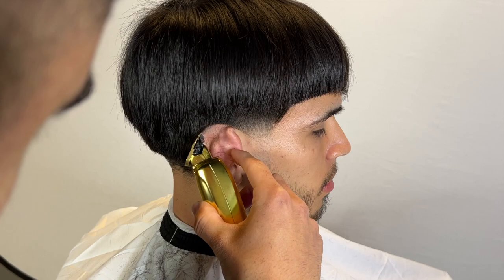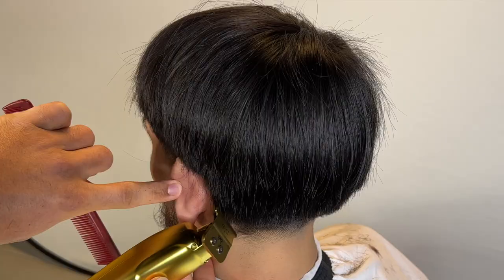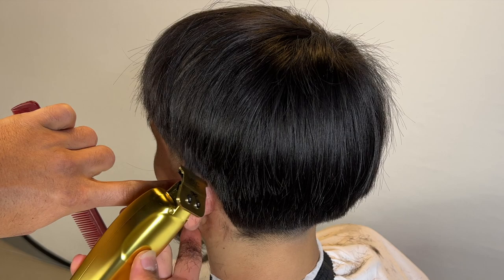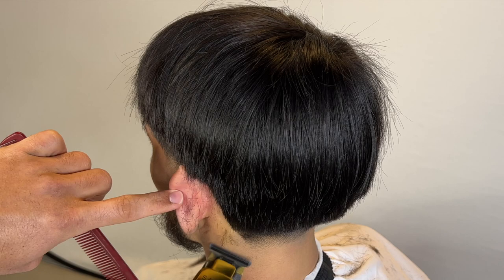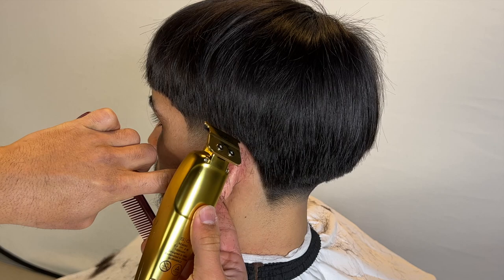As you can see, I'm in my zone, in my bag, trying to get it right. Same thing with this side. He has cowlicks in the back of his neck, which makes the neckline a little difficult — but right here I still managed to get it nice and smooth.